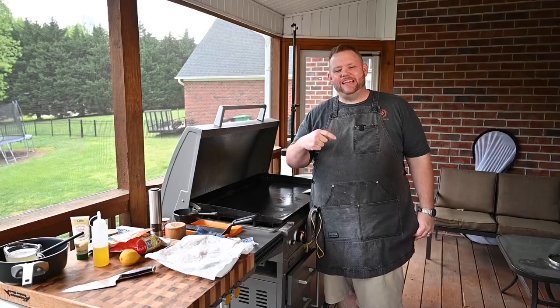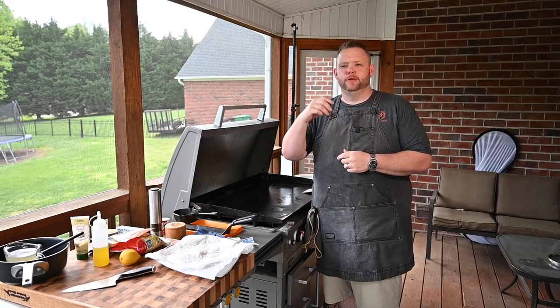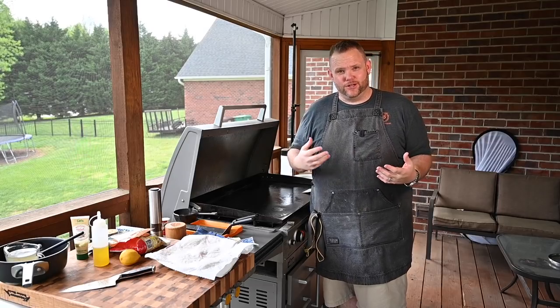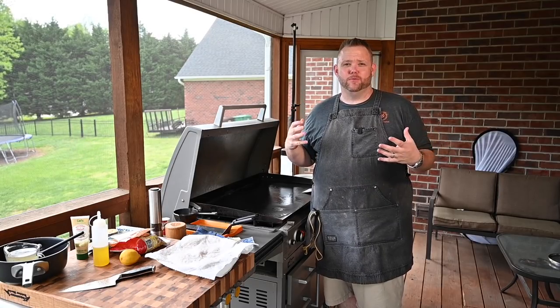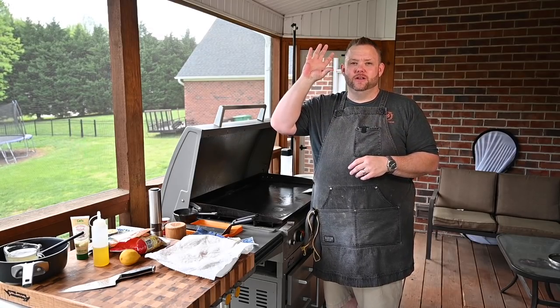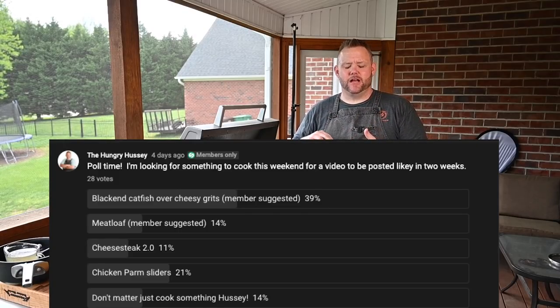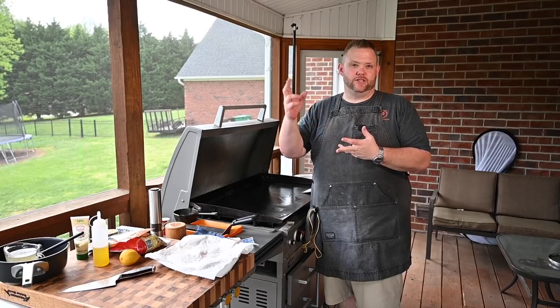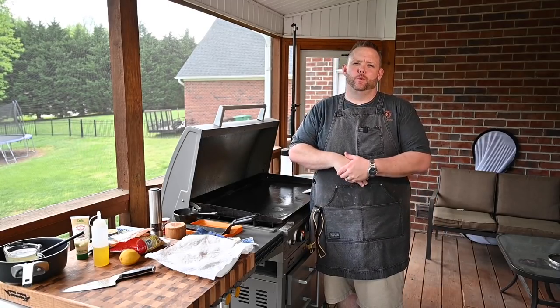Hey, what's up everybody, Hungry Hussy here. Today we've got a special treat. With channel memberships going, one of the perks of being a channel member is you get to choose what I cook. Today I'm cooking something that channel members voted on: blackened catfish over cheesy grits. We're going to do everything on this Blackstone, including cooking the grits.